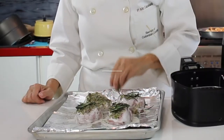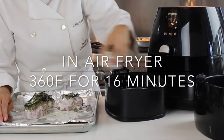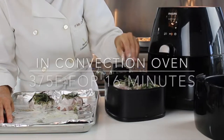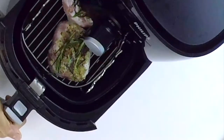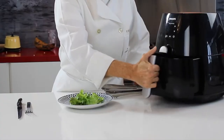They go into the air fryer for 8 minutes per side, which would be about 16 minutes total at 360 degrees. In the oven, you can go ahead and cook them at 375 for 16 minutes on a rack over a pan. These are forever moist and delicious pork chops.